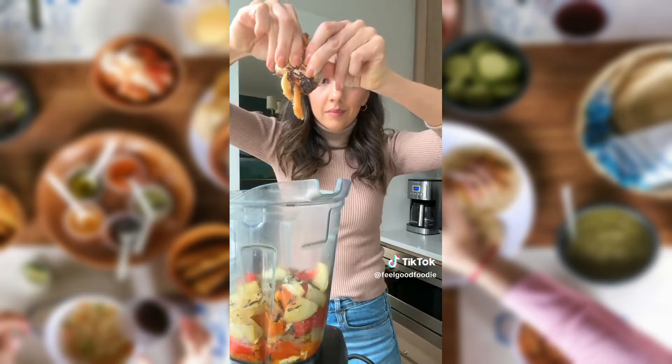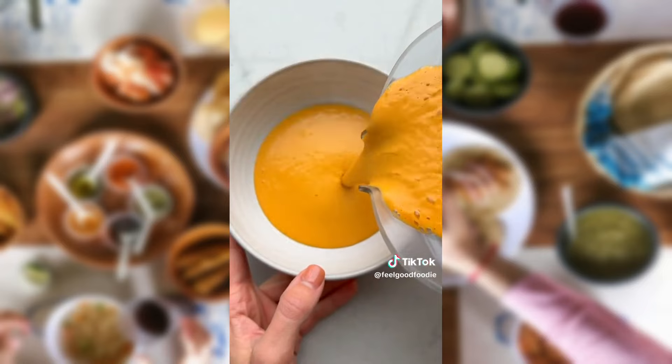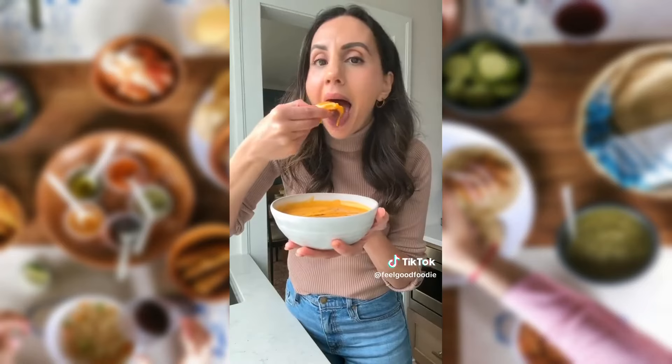Just transfer everything to a blender, squeeze out the garlic, and blend it with vegetable broth. It transforms into a creamy, rich tomato soup that is so full of flavor and perfect for dipping with non-grilled cheese. So good.